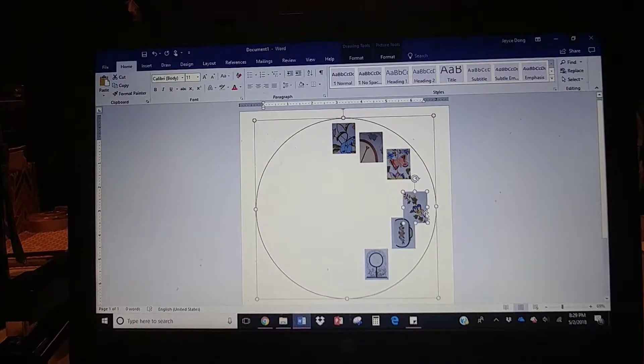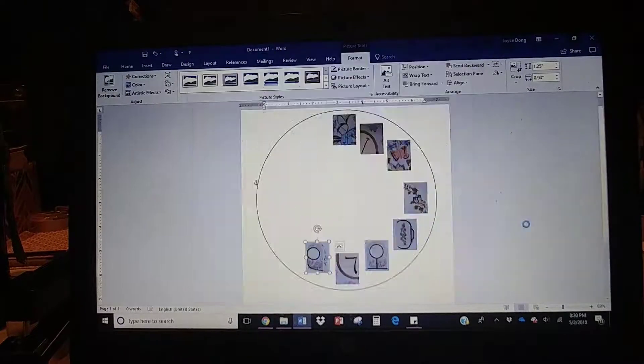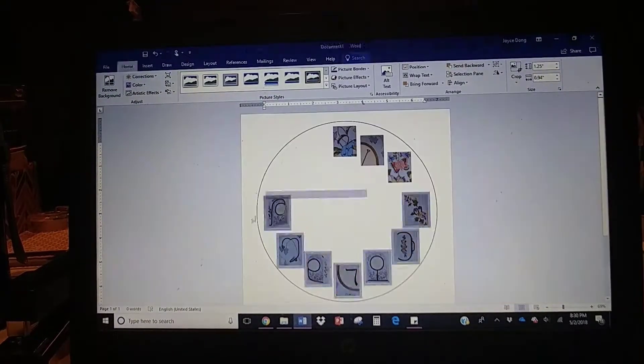First, I'm going to measure the diameter of the clock that I bought, and then I'm going to make the same size circle in the Word document, and then paste in my pictures.